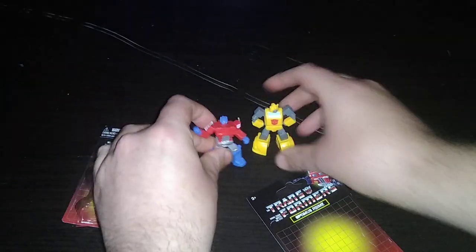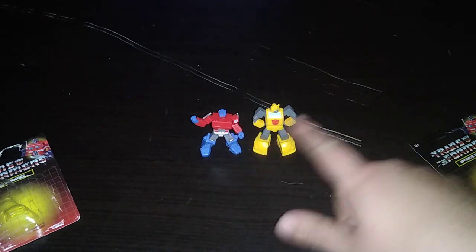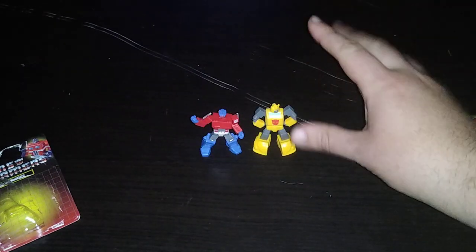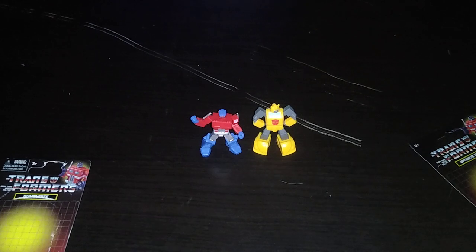Do you want to recommend these if you can find them? Yes, I paid $1.25 for both of these figures. And I'm so glad to have these in my collection. If you love Transformers as much as I do, pick them up. They're awesome and fun to mess around with. And these are definitely going to be part of my collection for a very long time.